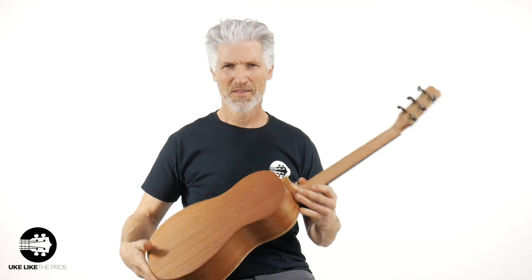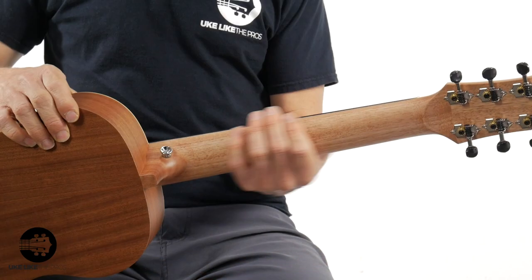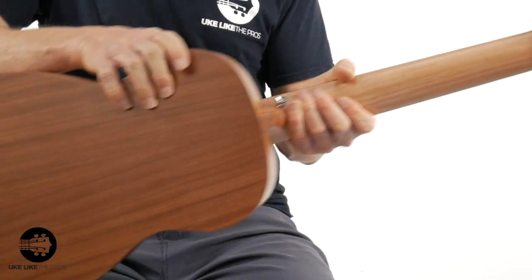Bossa Nova — killing it right there! What do you think? Leave a comment below. You know you like this. Nice satin neck here. By the way, this whole thing has a nice satin finish on it.